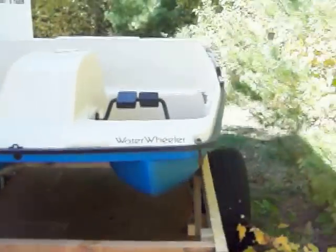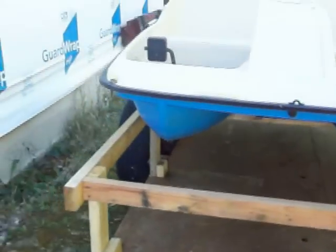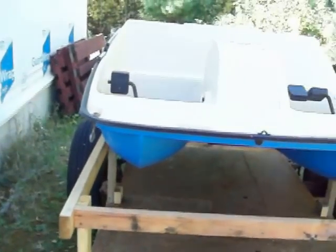As you can see, the trailer is pretty much the size of the paddle boat. Not having another trailer that the boat could just sit on, the solution was to go up.